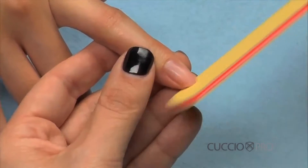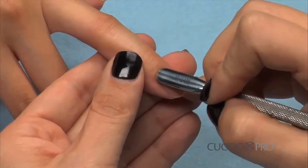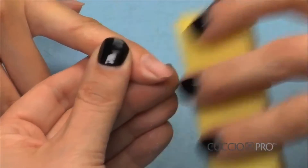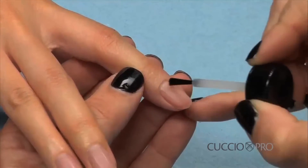Shape the nails and pull back the cuticles. Buff the nails with a soft block or board to take off the oils, then wash the dust off the nails. Dehydrate nails with any dehydrator.